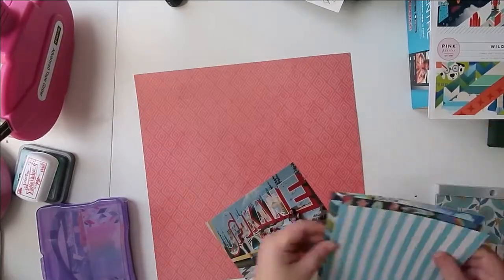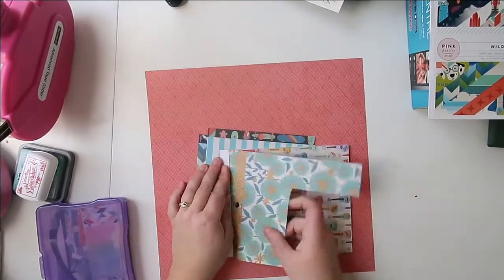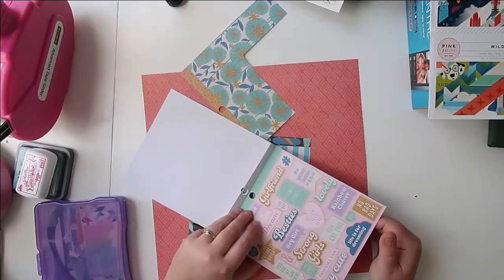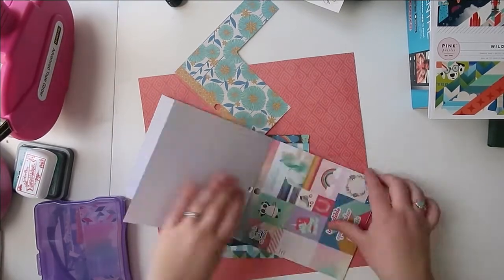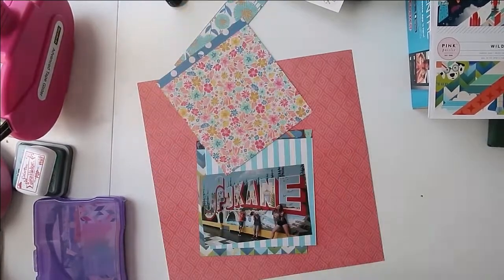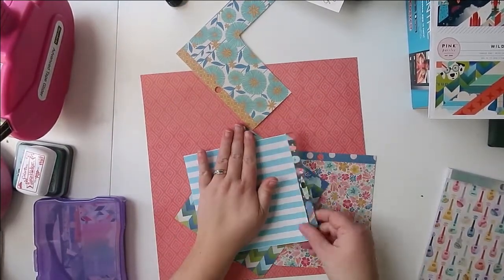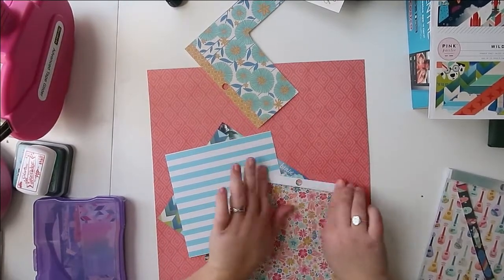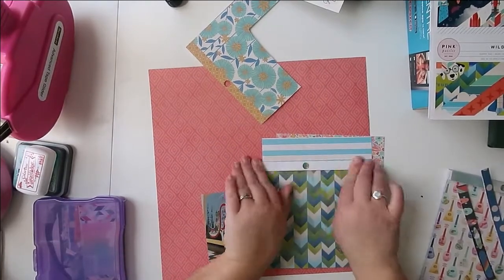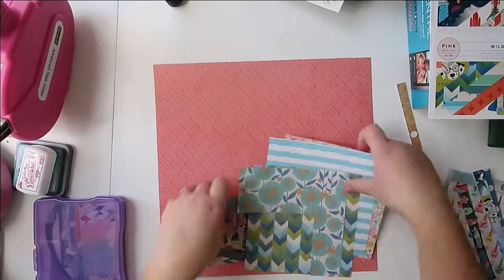The mini paper pads that you use can be anything: 6x6, even maybe those little 2x3 paper pads, 4x6, 6x8, 8x8, 10x10. There's all kinds of options in different sizes that are smaller than 12x12 papers, and I think it's one of those things that a lot of us don't always realize how many we're accumulating, and then suddenly we have nowhere to store them, or we realize we have way too many and we're not using them.